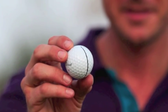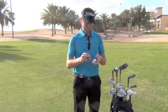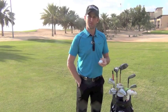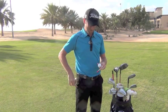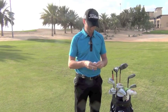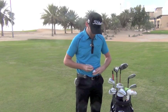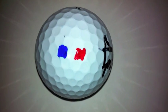I'm Henrik Stenson, and this is how I mark my Titleist. They're going to be happy with that. I put a black line on the Pro V1X, and then the French flag. I'm going to start with the blue. You can see a black line and a French flag.